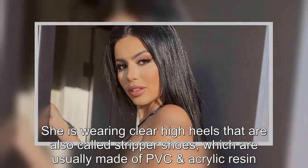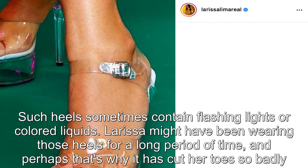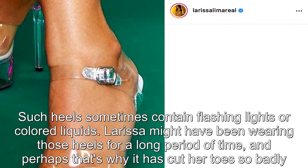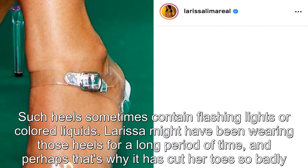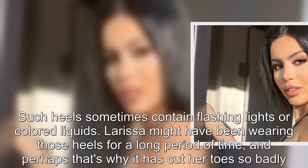She is wearing clear high heels, also called stripper shoes, which are usually made of PVC and acrylic resin. Such heels sometimes contain flashing lights or colored liquids. Larissa might have been wearing those heels for a long period of time, and perhaps that's why they cut her toes so badly.